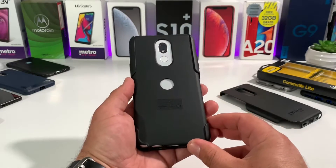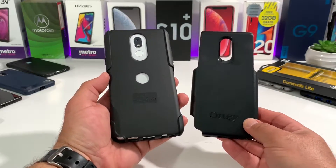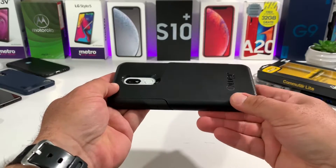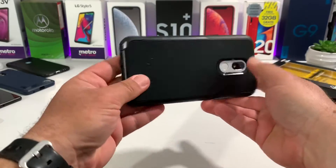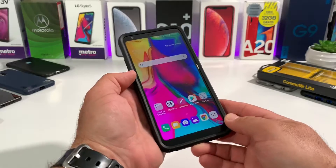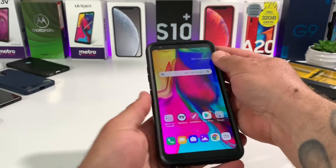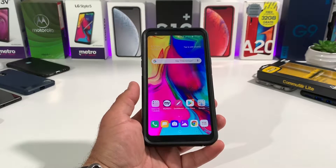Once the soft inner portion is on, grab the hard shell back and apply it to the back of your Stylo 5. This is the best way to install it because if you try to install it with both pieces together it just doesn't come out looking correct — the soft TPU material won't be aligned correctly at the top and bottom. But as you can see, just work your way around the sides and it should be a perfect fit.